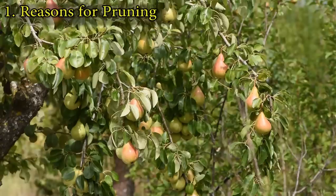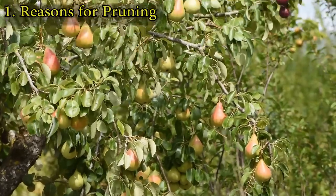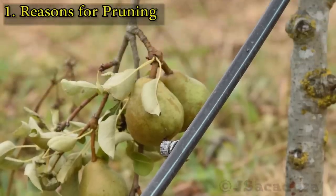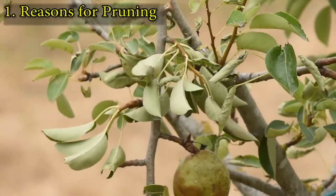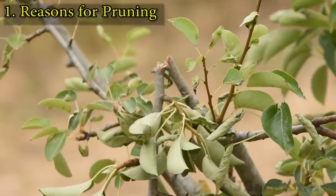Finally, pruning is essential on varieties that are very productive. These tend to set heavy layers of fruits and the branches might break under the load.